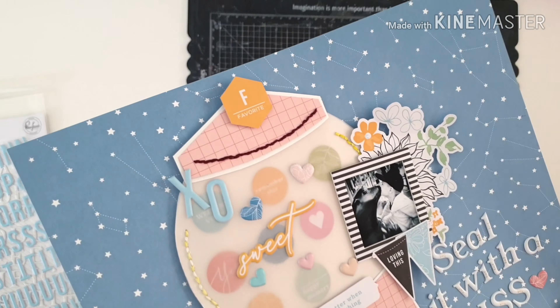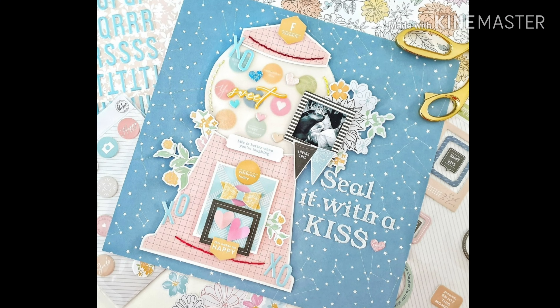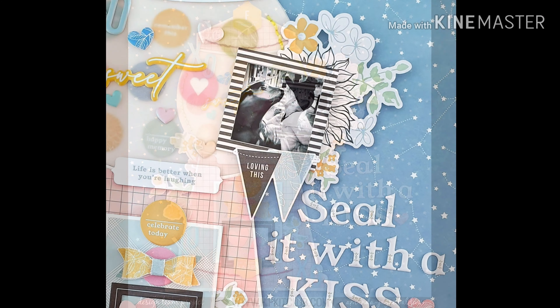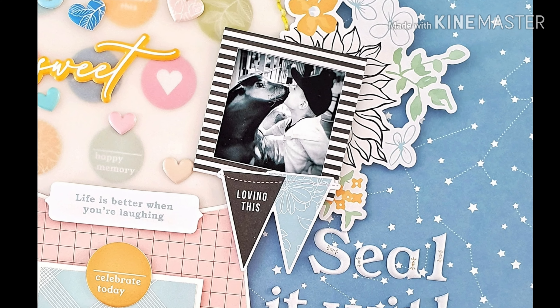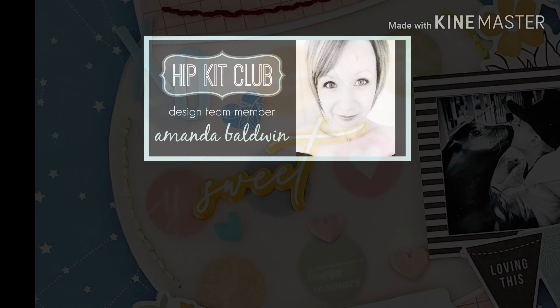If you've got questions or comments about my layout today, please don't hesitate to pop them down below. I'd love to see your take on the mood board this month — let me know if you enjoy it. Thanks so much for watching, liking, subscribing and all that jazz, and have yourself a wonderful, happy arty days. Bye.